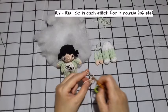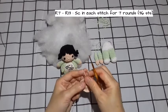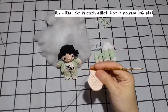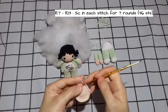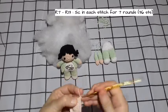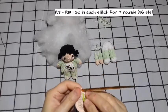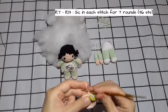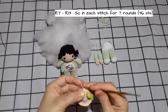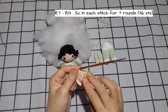Now I make round 7 to 13 — I make a single crochet in each stitch for 7 rounds. Jadi teman-teman, untuk dari round ke-7 sampai round ke-13, 7 round itu, saya buat 1 stitch itu saya isi 1 SC. Jadi saya buat 7 round ya teman-teman. Nanti setelah saya buat 7 round saya akan kembali. Round ke-7 itu nanti berjumlah 36 stitches.